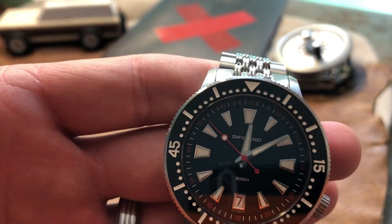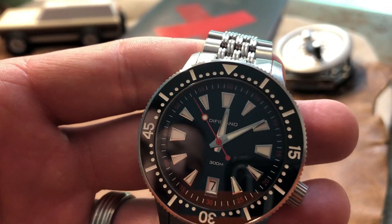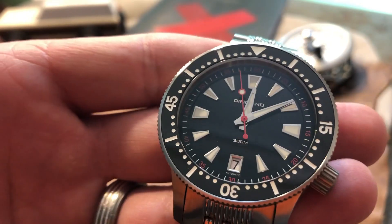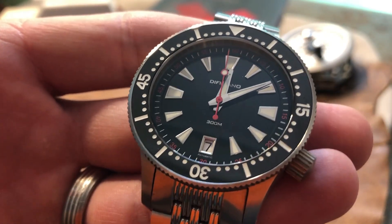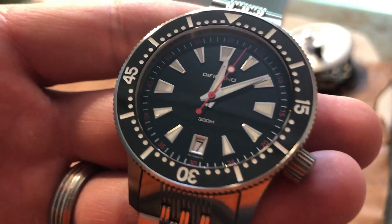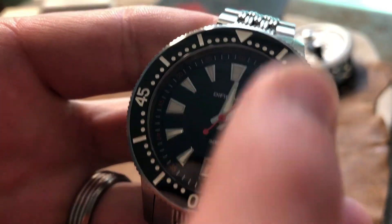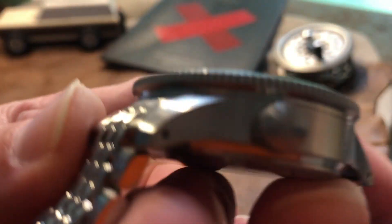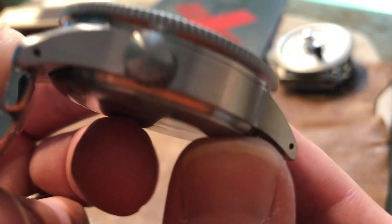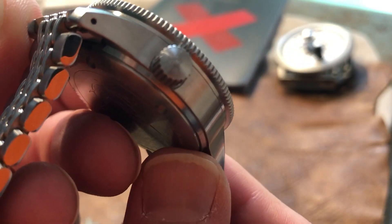You have the date layout down there at six o'clock. I love the dial — it's very clean, very simple. They didn't go crazy with their badging on the watch; they kept it pretty simple and minimalistic. Rather than putting a logo on the watch face, they signed it right there on the dial. It's awesome.